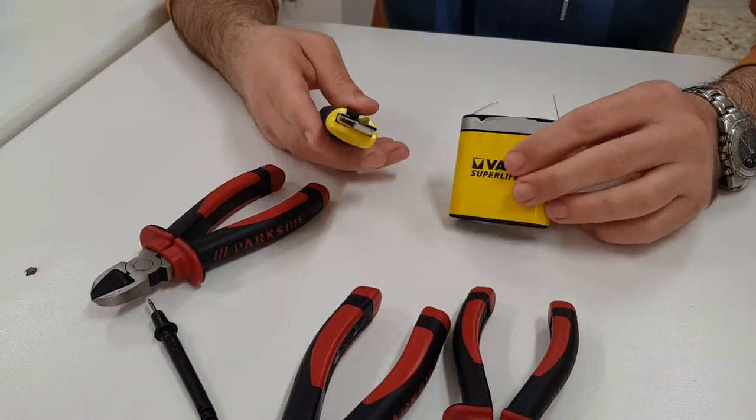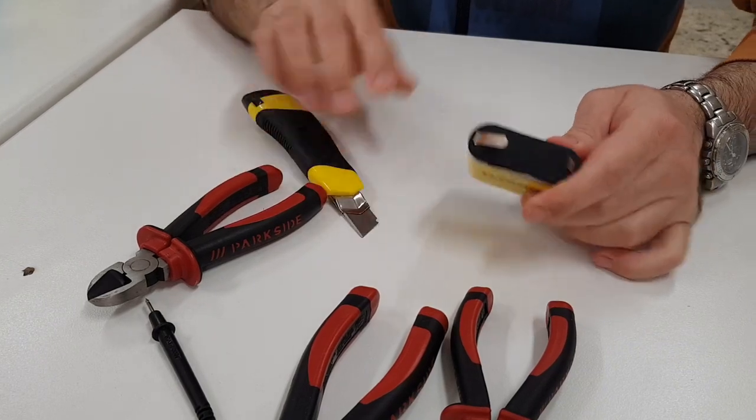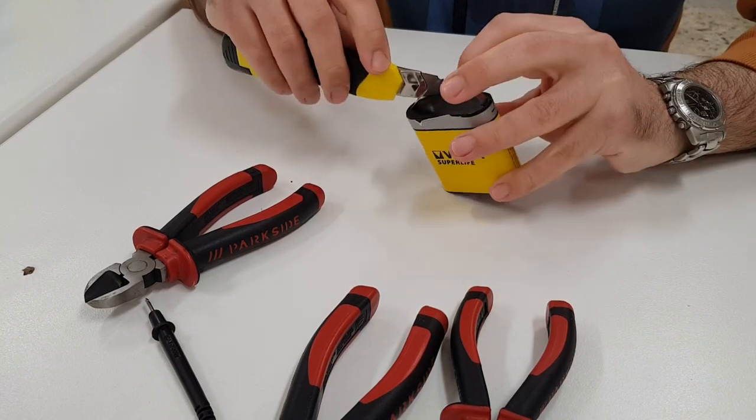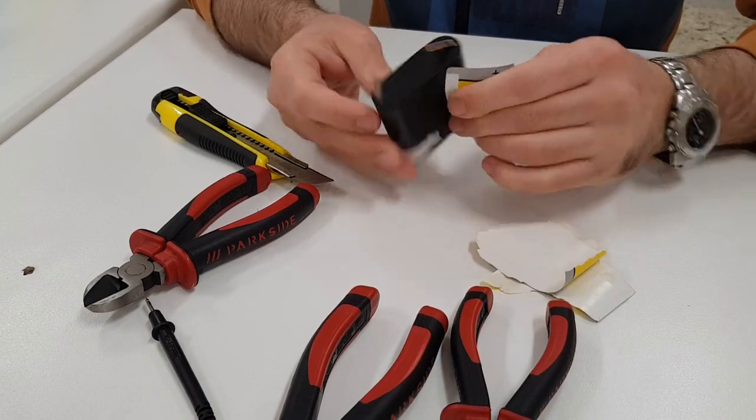Now we will open the old battery to show that a 4.5 volts battery consists of three 1.5 volts cells. First we remove the paper and then we remove the cap. Now we can see that indeed the battery consists of three cells.